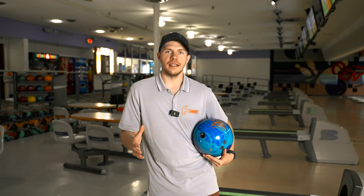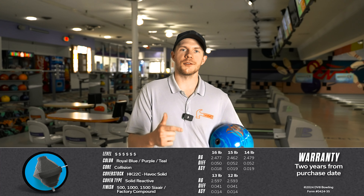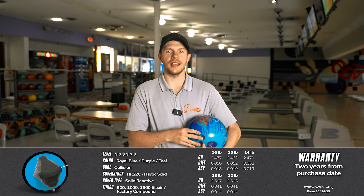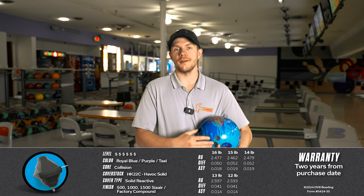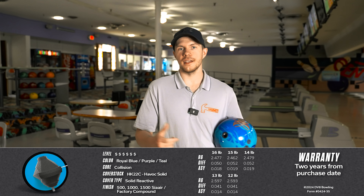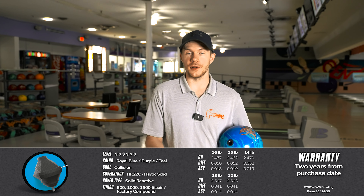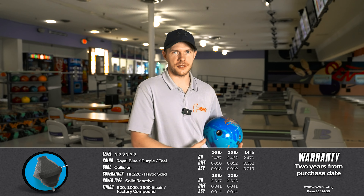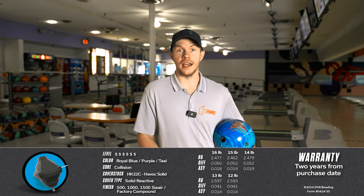What this ball sports is a HK22C cover stock, reactive solid. It has a 2.47 RG and a 0.052 differential with a 0.019 intermediate differential in 14 pounds — 15 is pretty similar. This bowling ball, having thrown some of the other Collisions, is very strong. This is definitely going to be one of those asymmetrics that can be one of the bigger balls in your bag, no doubt.